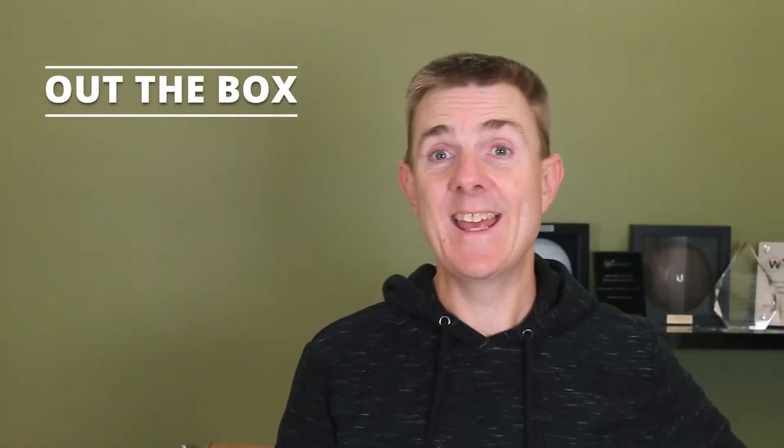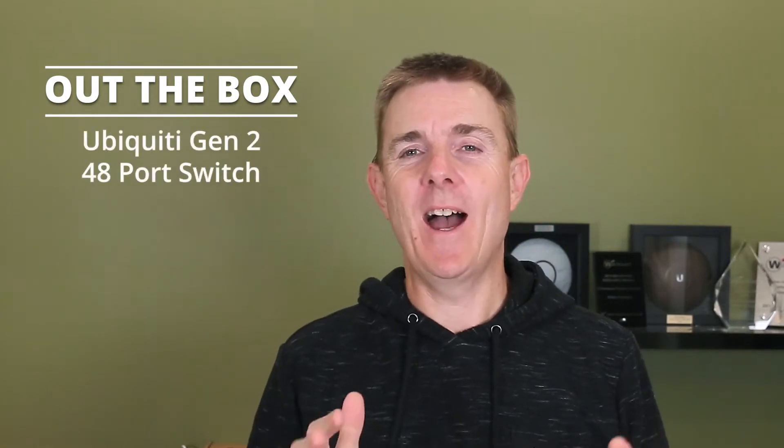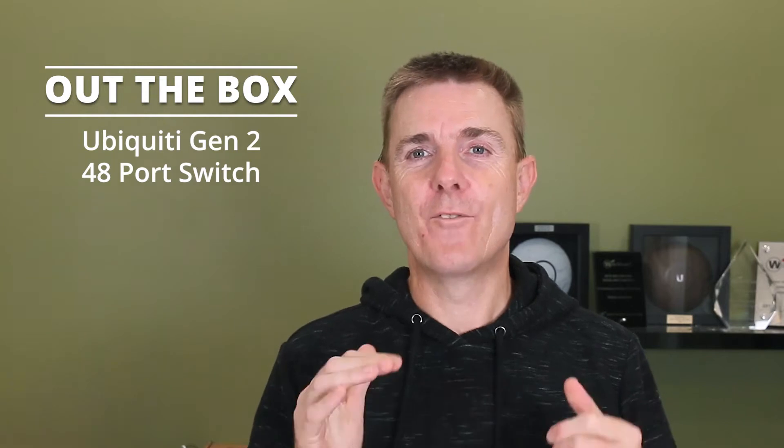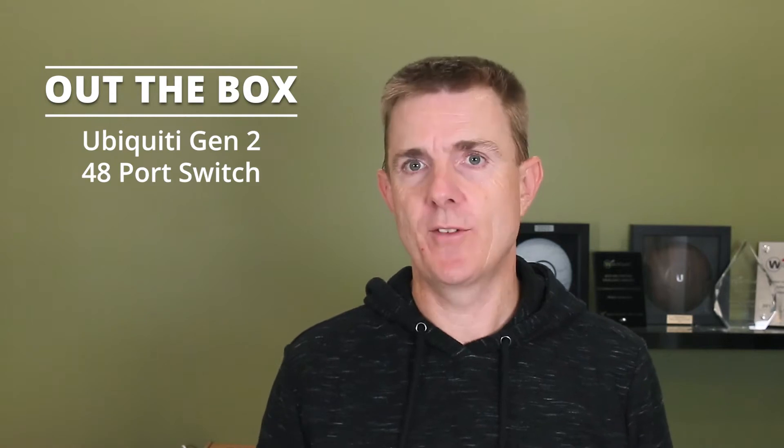Hi and welcome to this edition of Out the Box. My name is Paul. Today we're going to have a look at what is again in another brown box. This is the Generation 2 Ubiquiti 48-port switch, the non-POE — the USW-48. So let's have a little look at what's in the box.